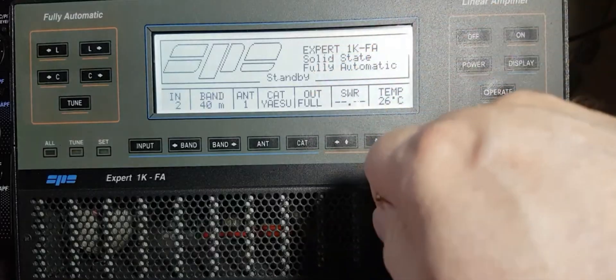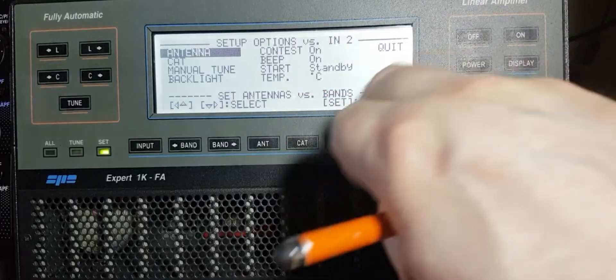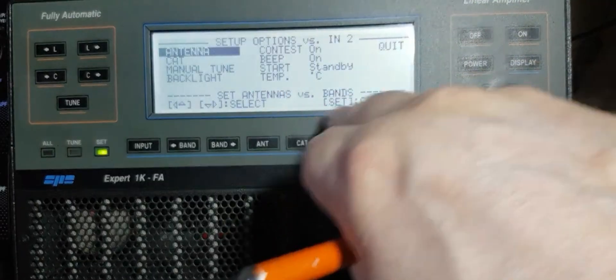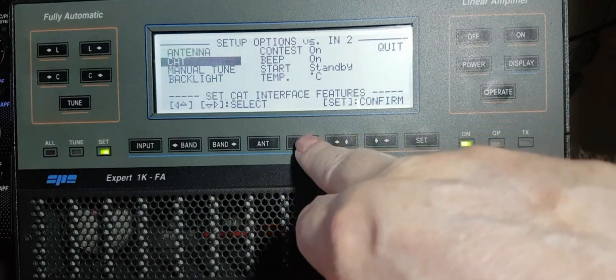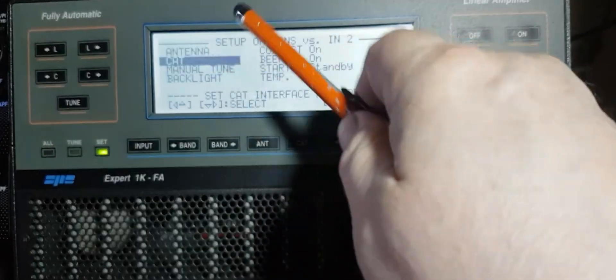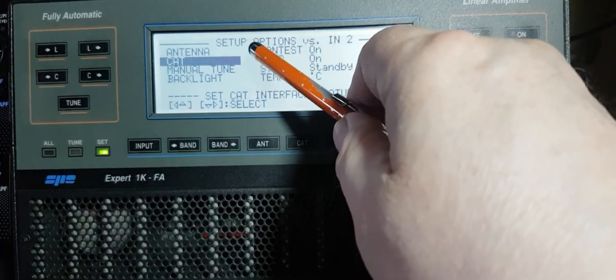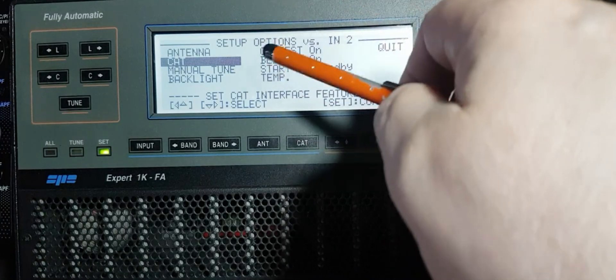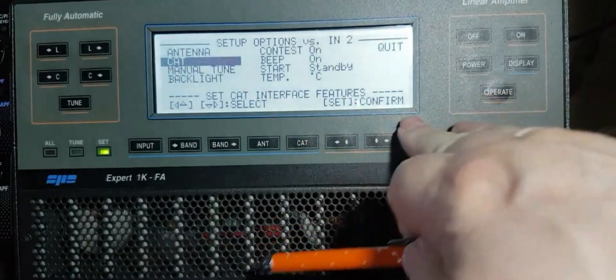If I go back to set again for the CAT control and press CAT, going down to CAT you can select your inputs for Yaesu, Icom, etc. Let's just press set.